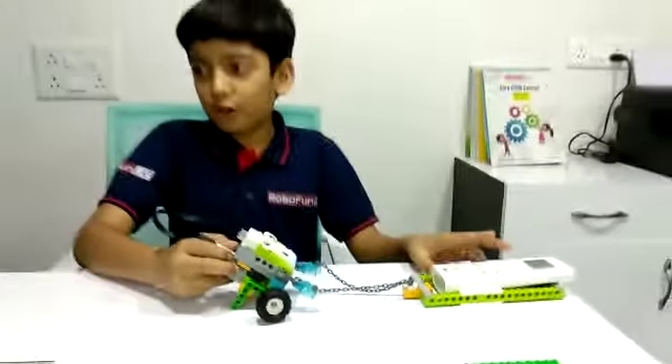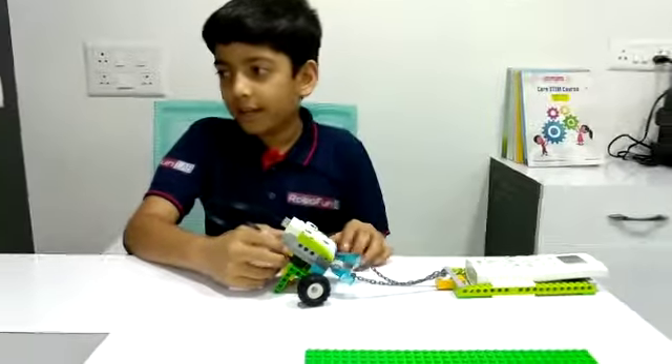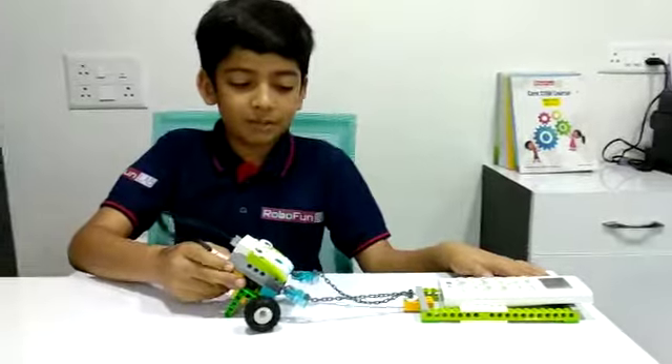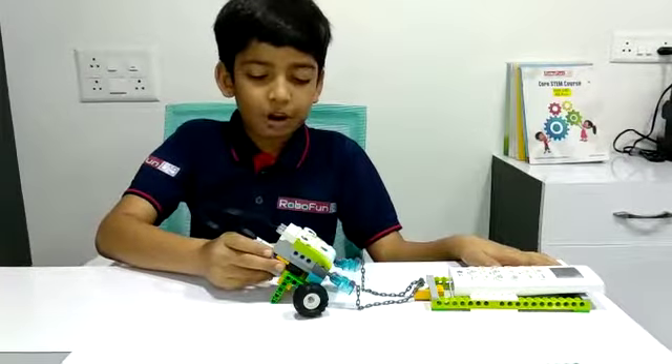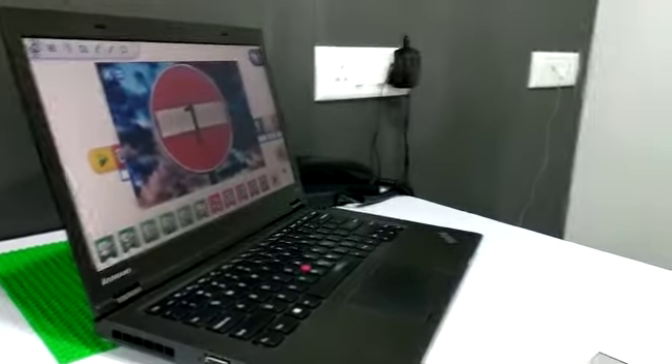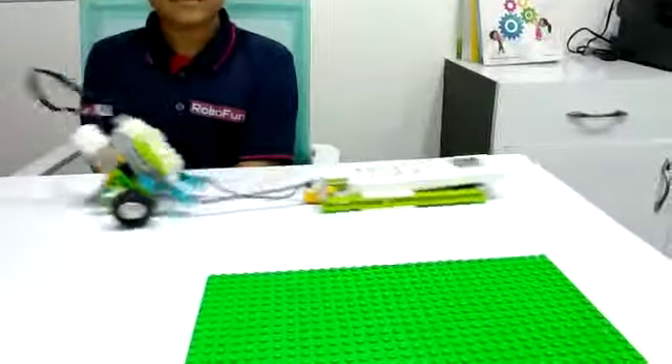I have programmed this robot in such a way that it would pull this AC remote back away from its place. Let me show you a demo. Thank you.